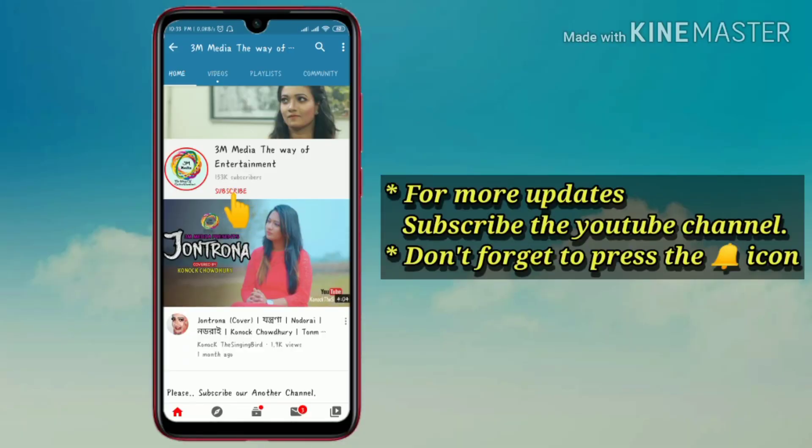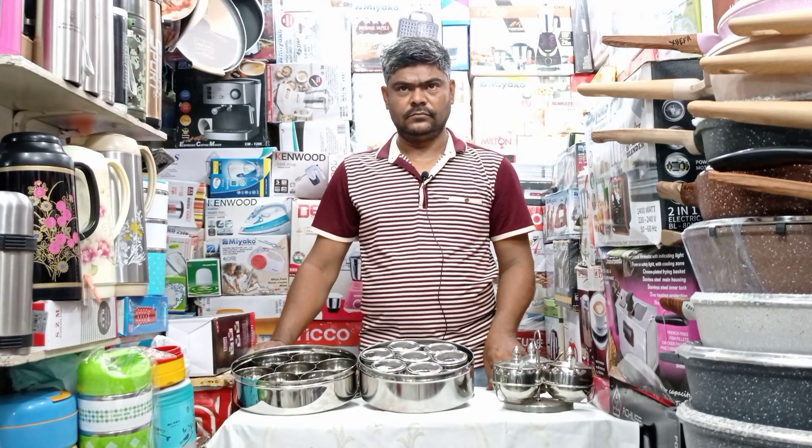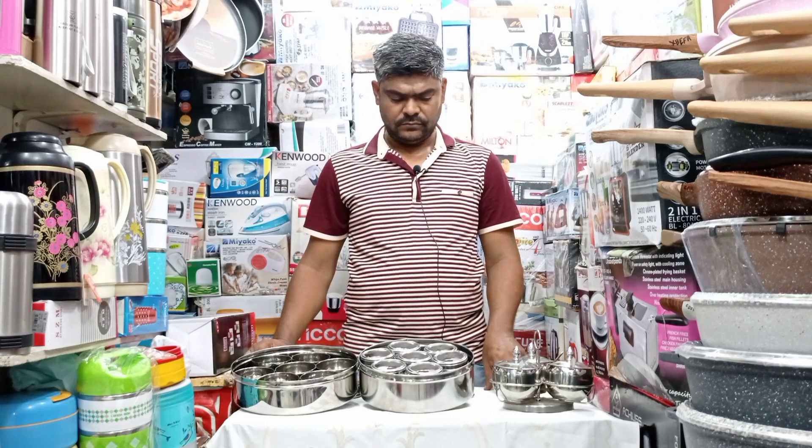For more updates, subscribe to the YouTube channel and don't forget to press the bell icon. Assalamu Alaikum viewers, I am Tami Konnok Chodhuri. Welcome everyone. This is my YouTube channel: 3AM Media - The Way of Entertainment.